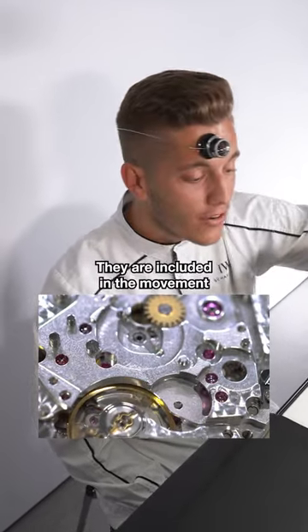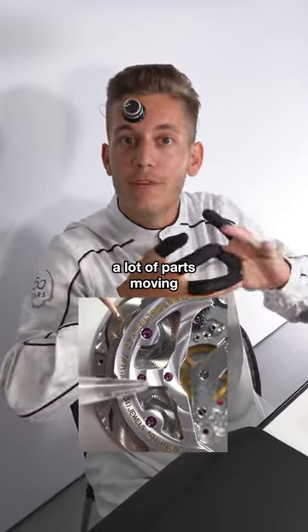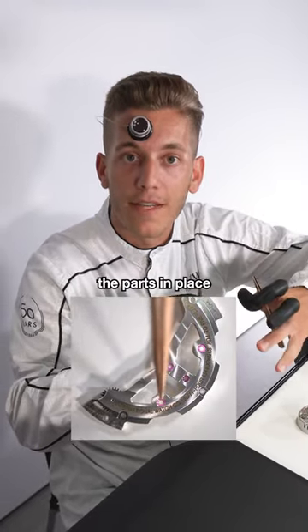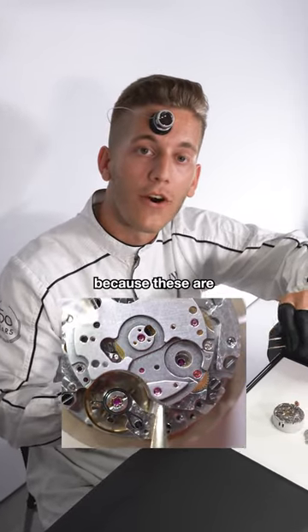but they have a technical function as well. They are included in the movement in a lot of places where we have a lot of parts moving, so we have wear and tear, and we have the ruby to keep the parts in place. These rubies are made out of artificial ruby because these are cleaner than the natural ones, and they are a really hard material.